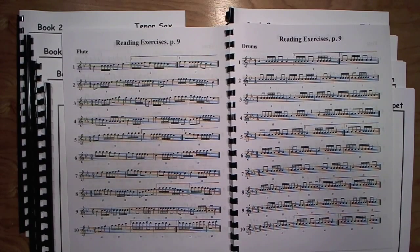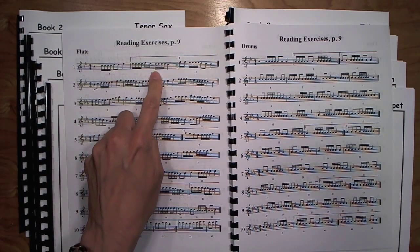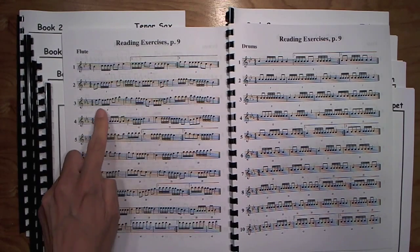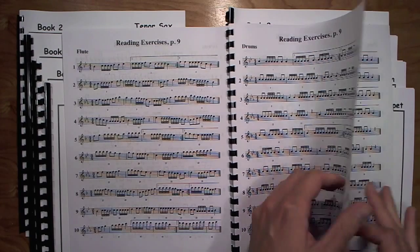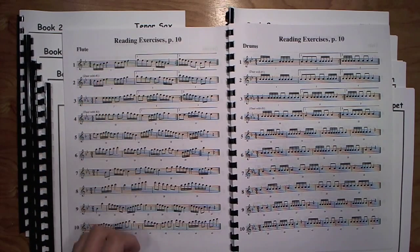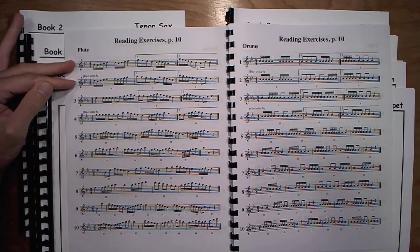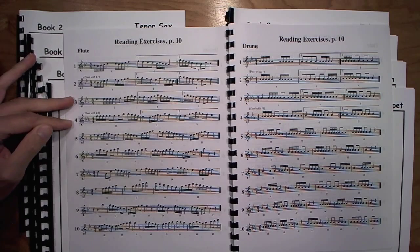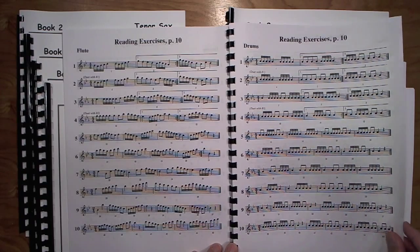Page nine — everybody gets to play sixteenth notes, not just the percussion. We start with four sixteenth note groups, beginning single note where they're holding one note while playing those, and then groups of two. Then eventually on the next page there's motion, and they've got to move their fingers or slide or mallets a little bit quicker. This page also includes a duet: exercises one and two can be played together, and three and four can also be played together, so you can break that up however you want within your band.